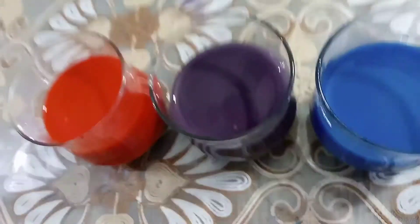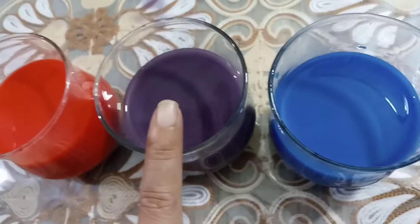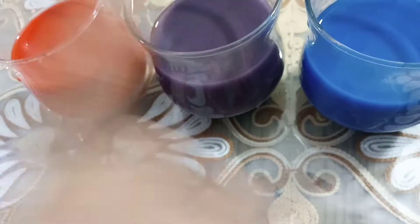What colors are these? Blue, red, and purple. By mixing red and blue, we can make purple color.